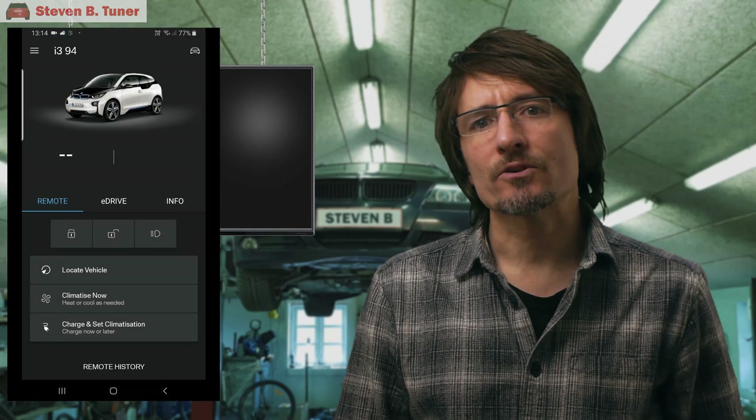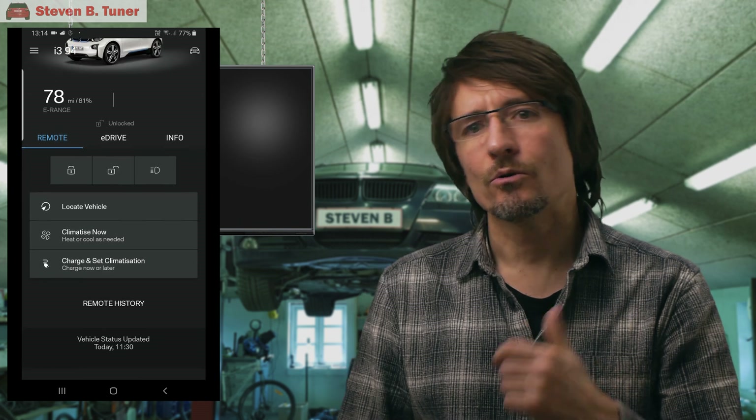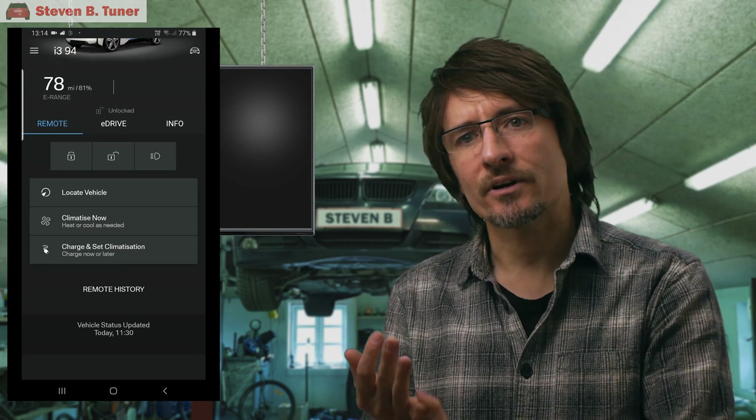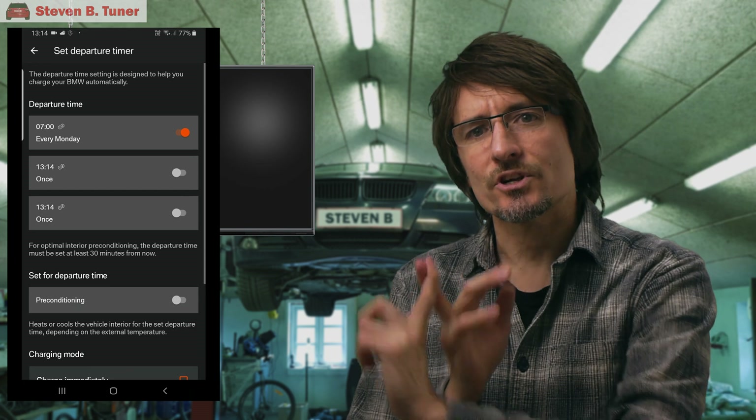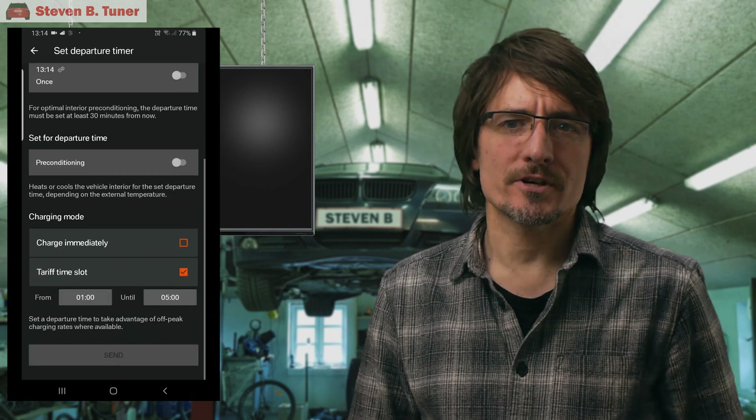Even better is the integration using the BMW Connect app, so you can manually or automatically preheat the car on a cold winter's day, or even change your mind and start charging the car immediately. That's some nice integration going on there.